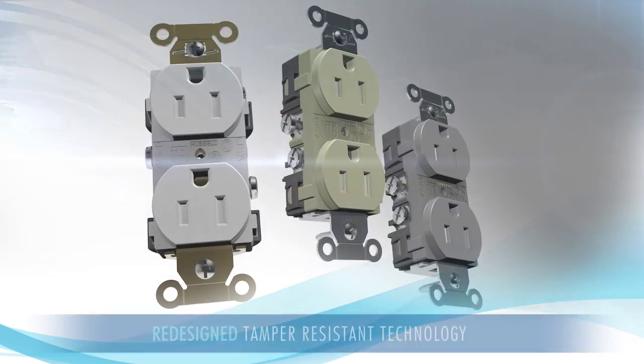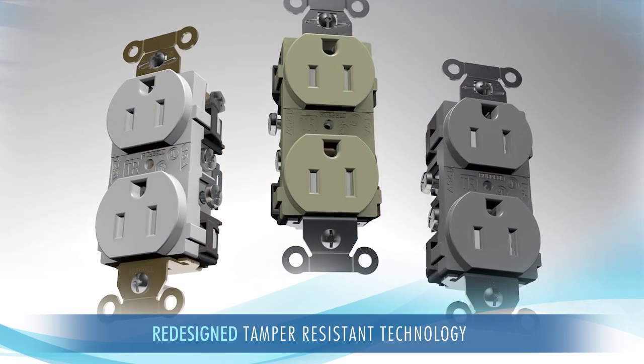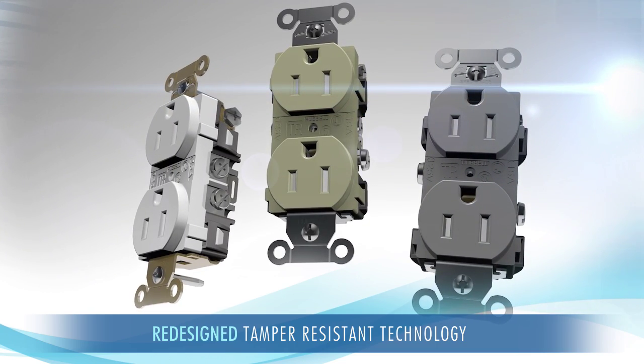Hubbell's new technology eliminates this frustration. You won't struggle no matter what type of plug you use. We refined the design and functionality of traditional tamper-resistant plastic shutter mechanisms.